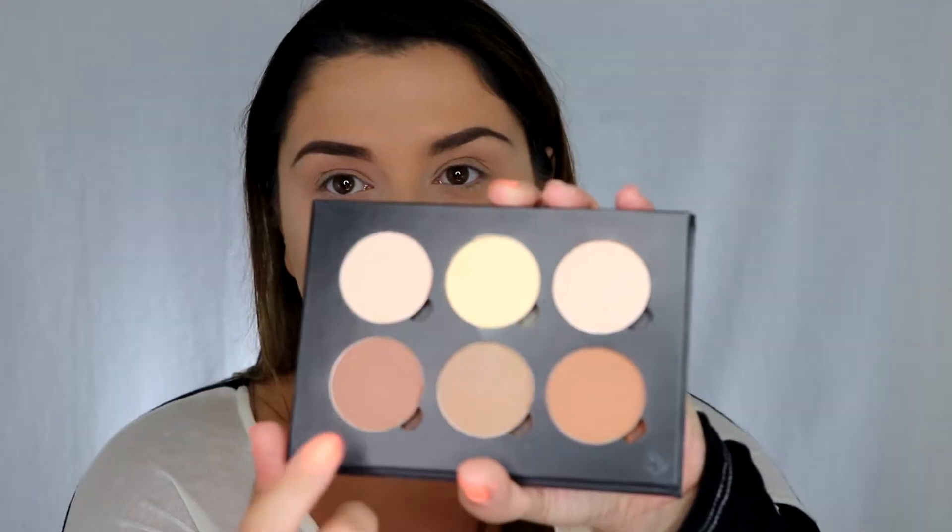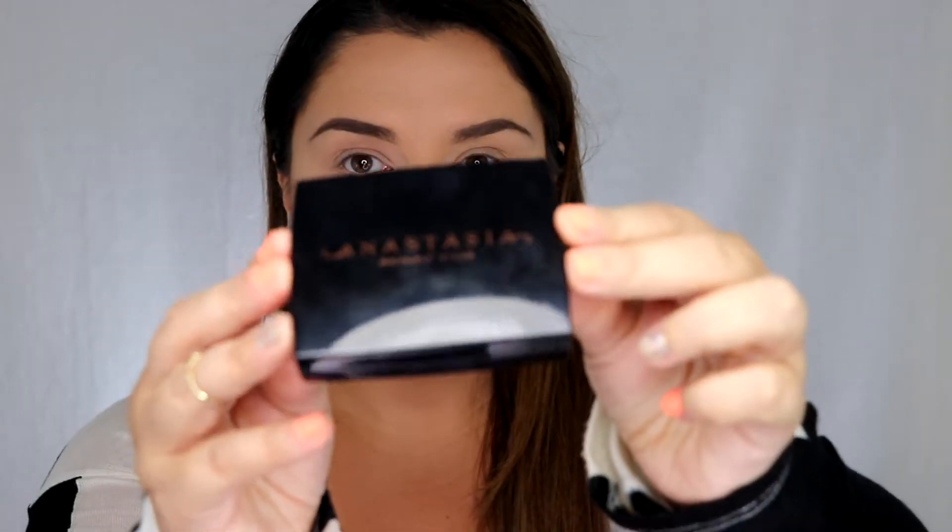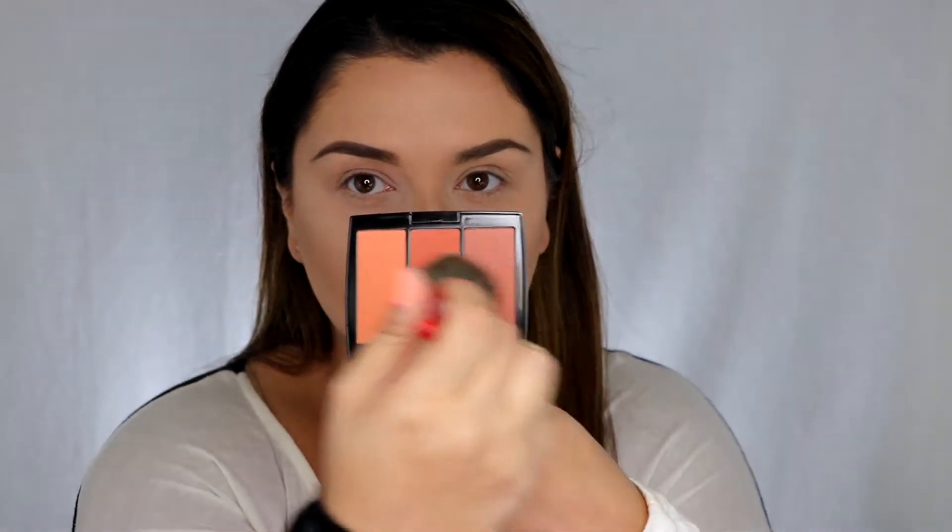As that sets I'm just going to pop onto my brows, then brush that powder off. For contour I'm going to be using the Anastasia Beverly Hills Contour Kit.